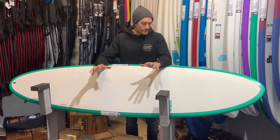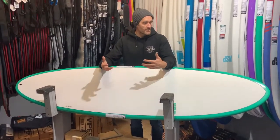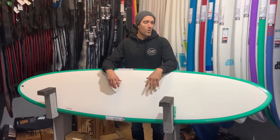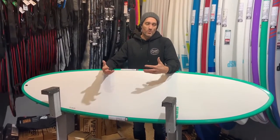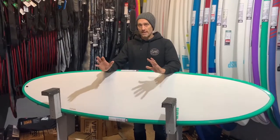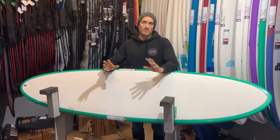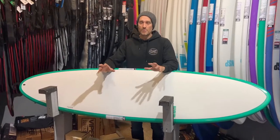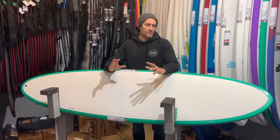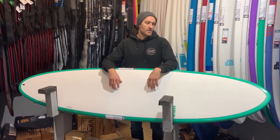Essentially, the Elements and ProTech ranges are geared towards people who are improving, intermediates, or even more advanced surfers looking for a good small-wave board. There's a huge amount of options — if you're looking for a cheaper, robust shortboard, that option is there. But those mid-lengths and longboards are a really great option, especially on the South Coast.